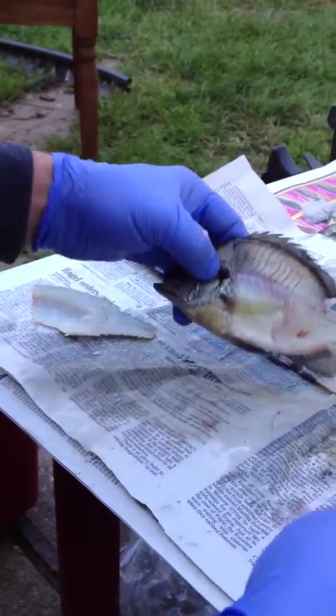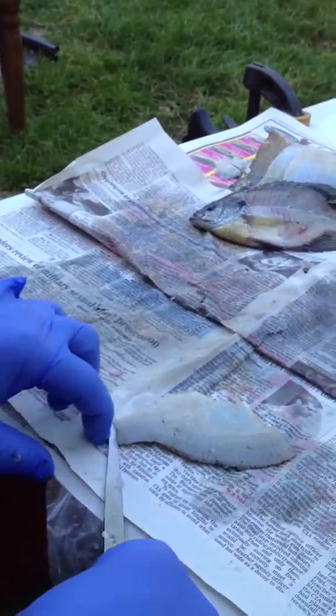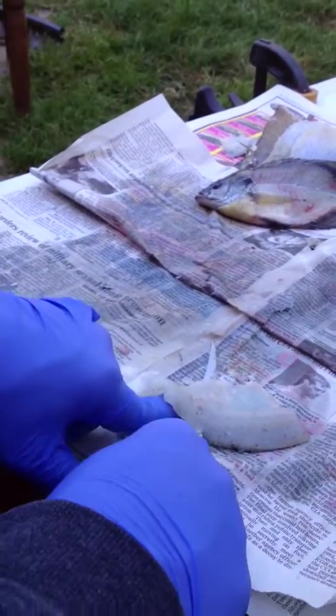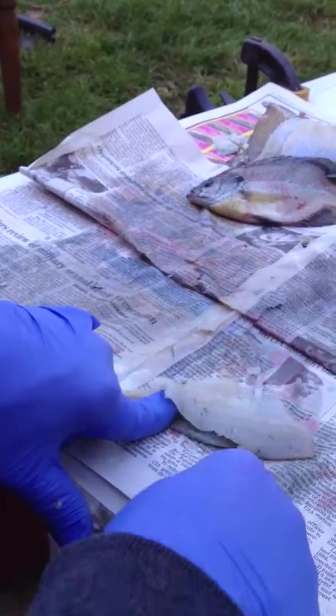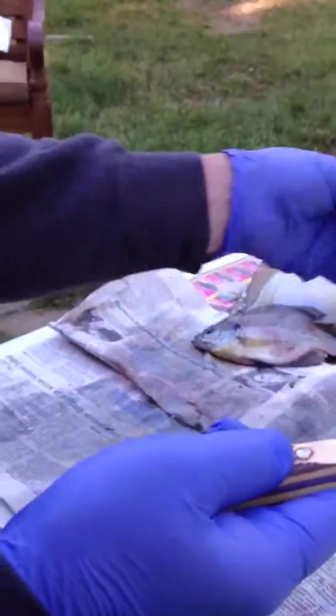Another nice fillet. And that's how you do the second part of filleting a fish. Next, in my series of fish filleting, I'll show you how to do it with ribs intact. Thanks.